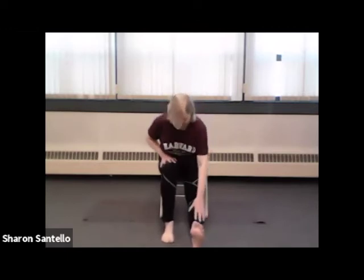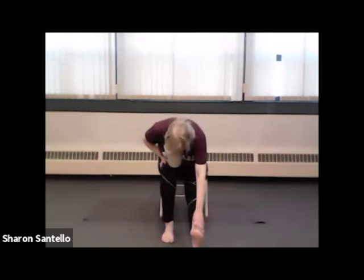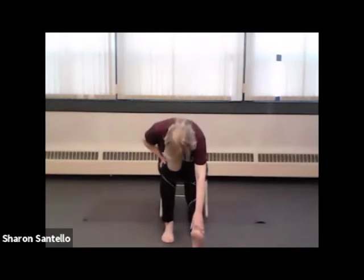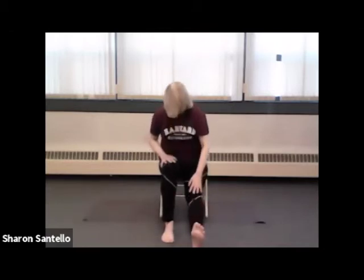And going to the other side — this is my left leg, it looks like my right. It really doesn't matter, we will get to both, I promise. And using your exhale to add a reach. And then once more.